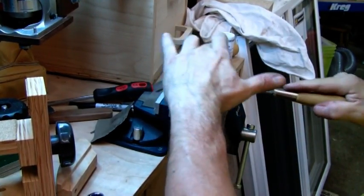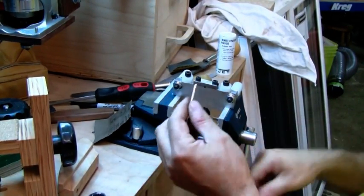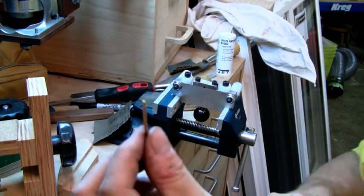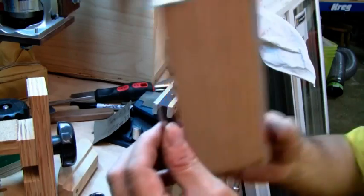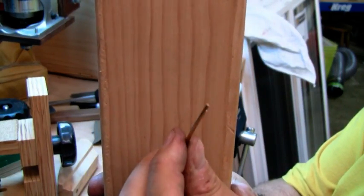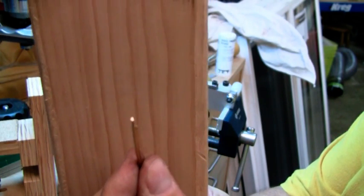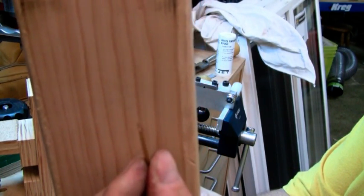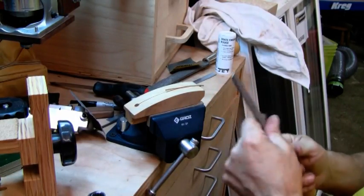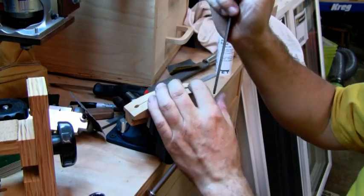There we go — beautiful. Let me undo it first. I don't know if you can see that on the video, but let me hold it up against something, might be easier to see. It's actually very, very nicely done. Dead flat. Just the tang removed, that's all.